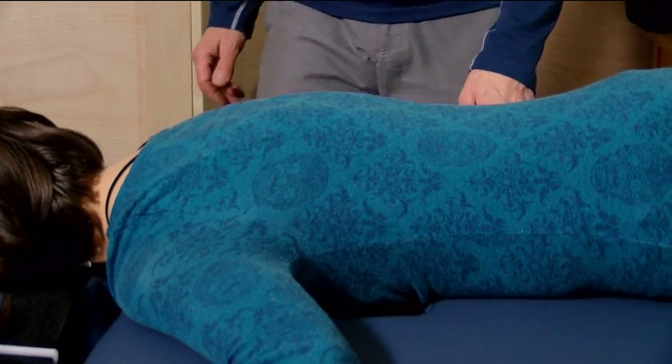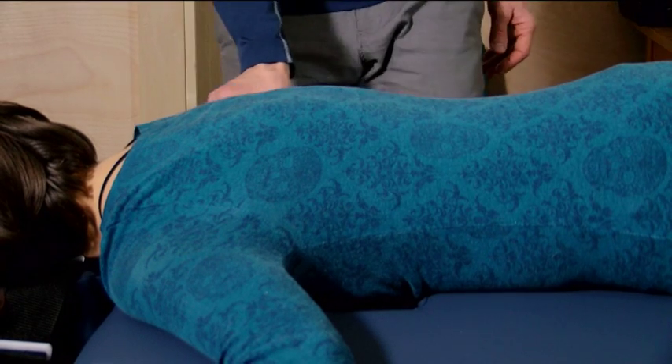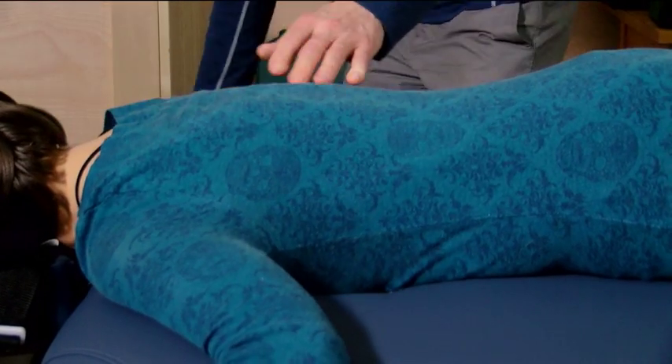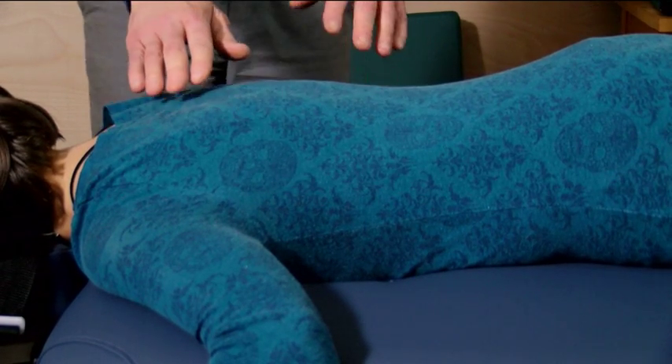We're going to do a detail of the thoracic spine now. On a Nirvana table, we take the insert out and show you how we get relaxation in the upper thoracic region.